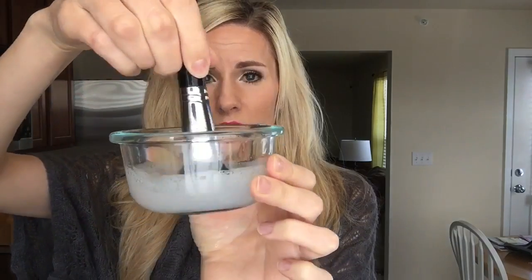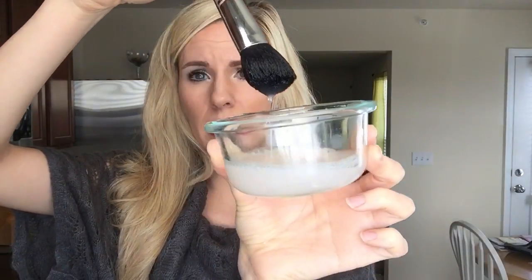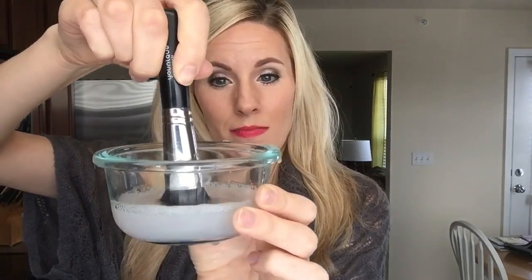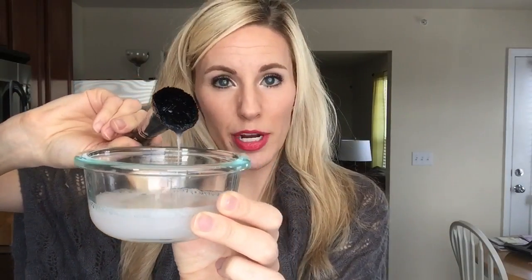I literally just cleaned this brush. As you can see, the water's getting a little dirty — this is my blusher brush — but I just cleaned these over the weekend so they're not going to be that bad. Now, here's what you don't want to do: you don't want to smash it down and then swirl it, because that's just going to ruin your brush over time.